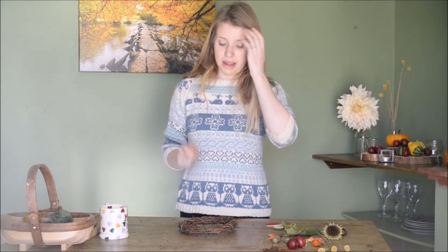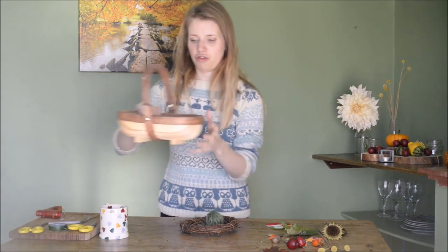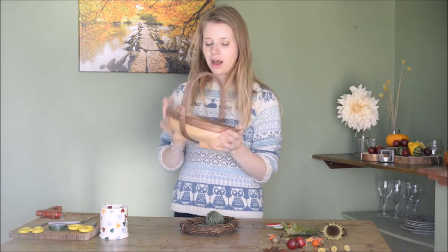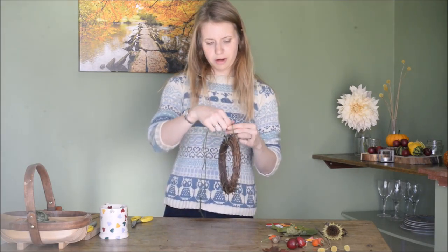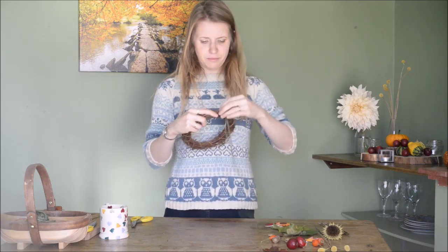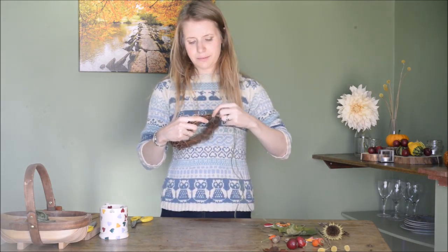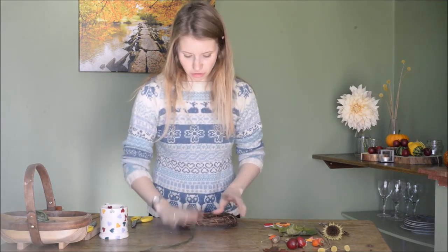The first thing I'm going to do is put some string on it to hang it — I'm going to hang it on our back door. This is Nutscene Garden Twine; it comes in loads of colours and it's my favourite string for all floristry things. I cut a nice length, loop it through like that, pull it tight, and just make sure it's nice and neat. There we go, that's my string attached.